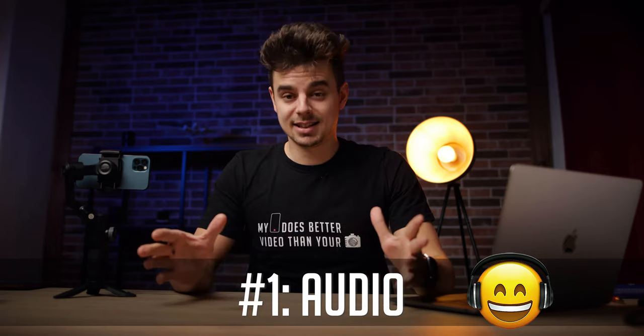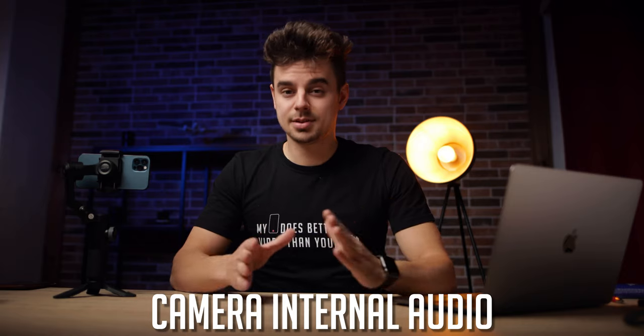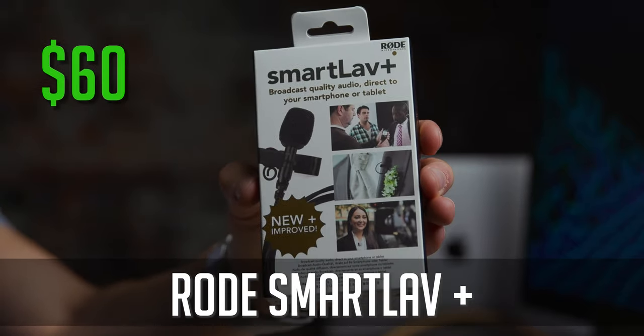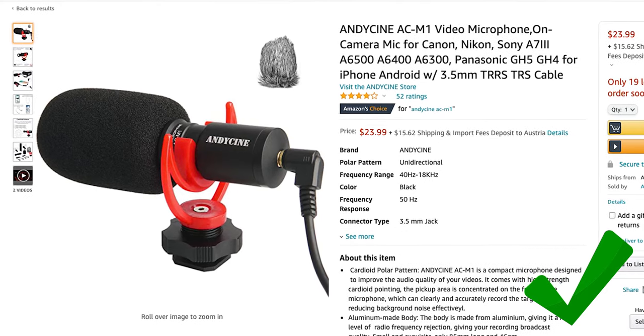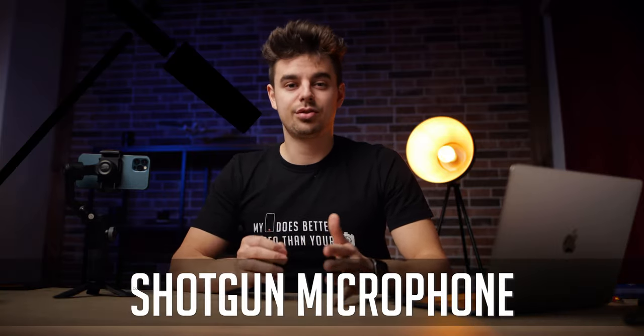The first piece of equipment that gets overlooked very often is audio. Audio is immensely important — it's half of the viewing experience. Nobody will watch a video with bad audio. When it comes to filming a talking head like you can see right now, I like to use the Rode SmartLav+, a very decent mic for only about $60. If you're searching for an on-camera mic, I would go with this one from Andy Cine — it looks and sounds pretty much identical to the Rode, but at just half the price.